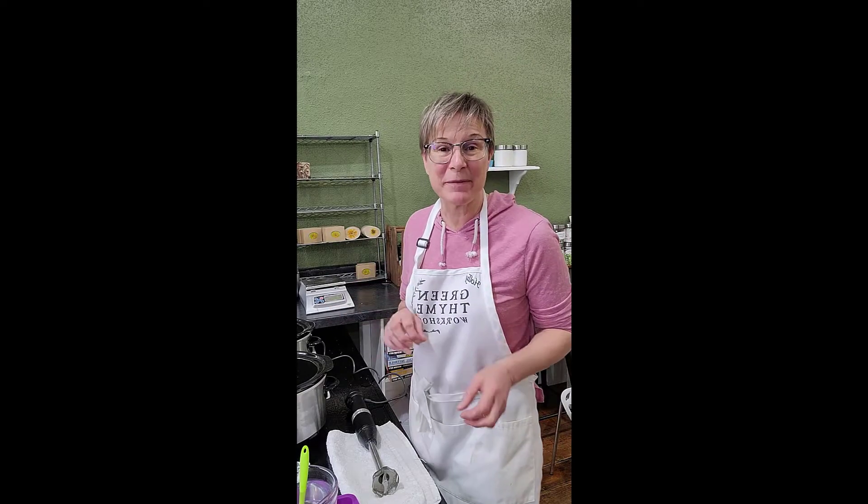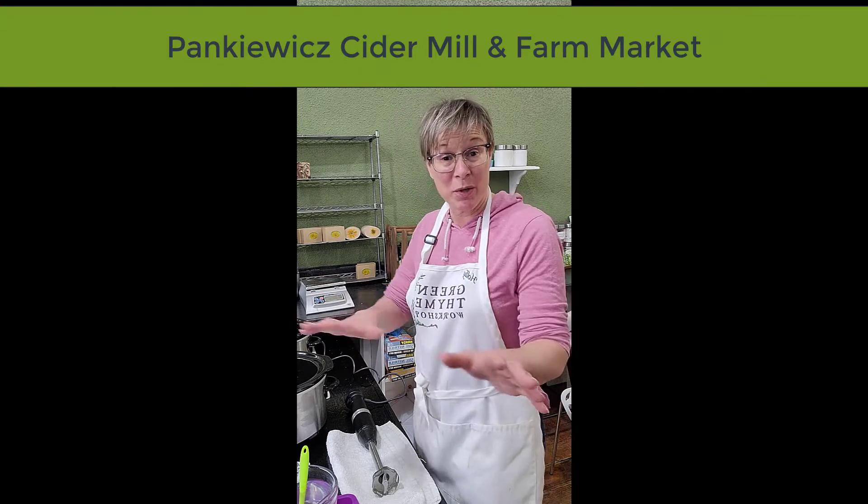Hey, it's Holly over at Green Time Workshop. Today I'm going to be making some of my apple cider soap that I make with Pankwick apple cider. I'm going to walk you through what's going on.